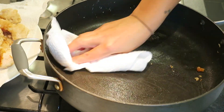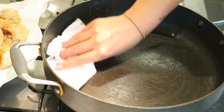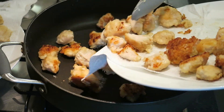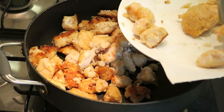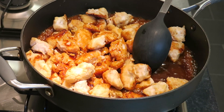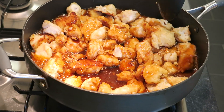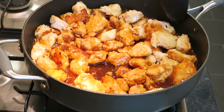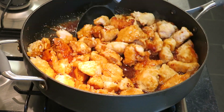I pat dry the chicken just to get rid of any excess oil, then give the pan a quick wipe down. I add the chicken back into the pan along with the sauce, give it all a mix, and simmer for a few minutes just to thicken the sauce up a little bit. Then you should have something that looks a little bit like this.